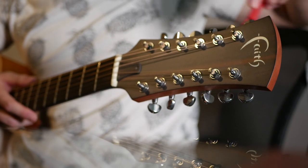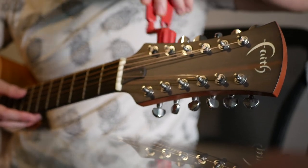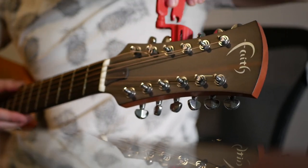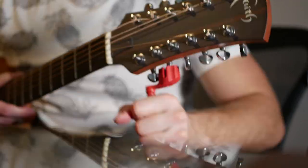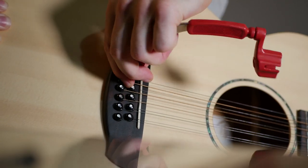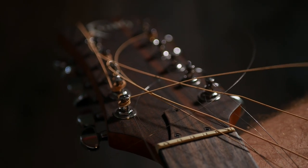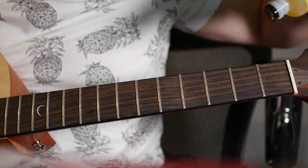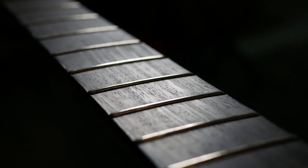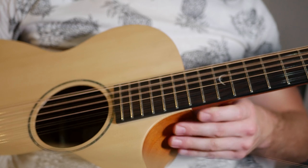Man, if you thought changing six strings was tough, just try changing 12. A little bit of lemon oil for a buttery smooth neck. Now that's more like it. Oh, beautiful.